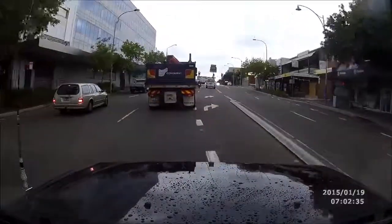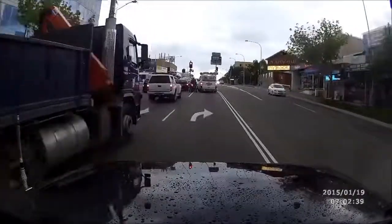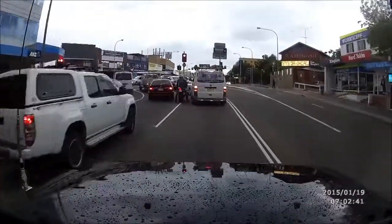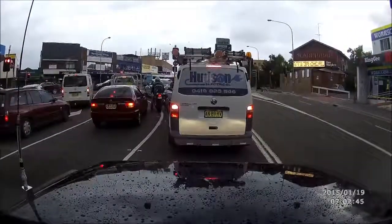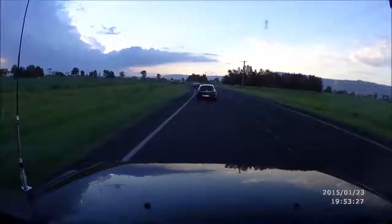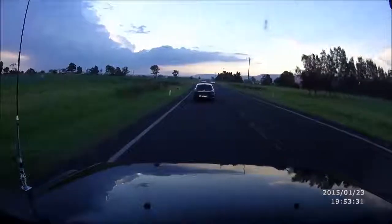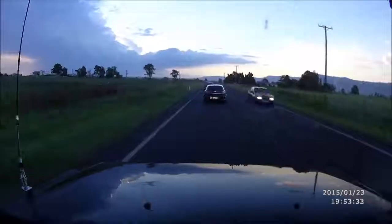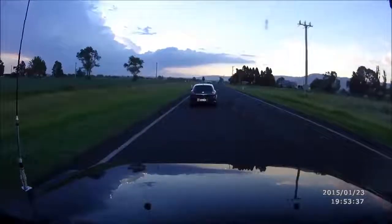Now that we've seen what this camera is like morning and midday, we'll move to some evening footage. This is basically late evening, right on dusk, just about to get dark — just a country road. The camera is doing a quite nice job on the footage, even showing up that lovely storm in the background with the sunset.